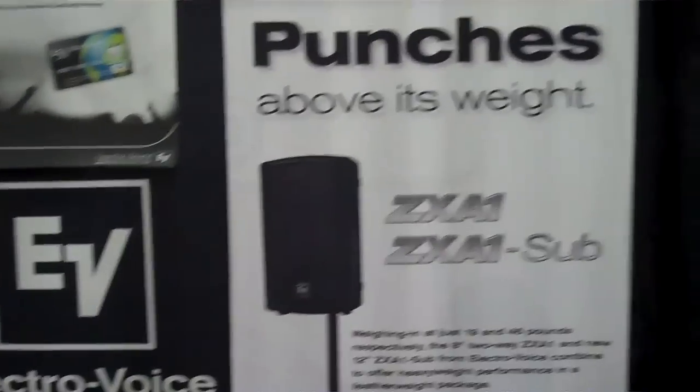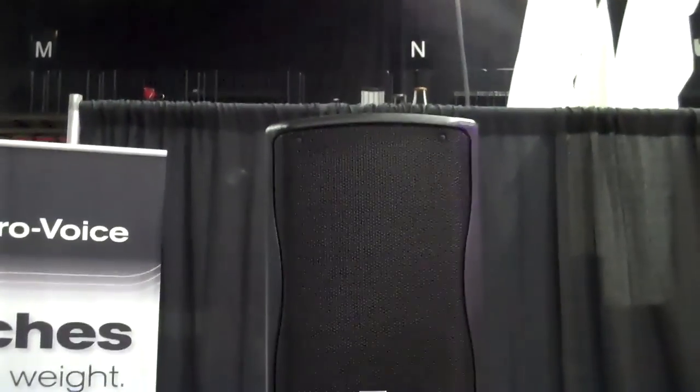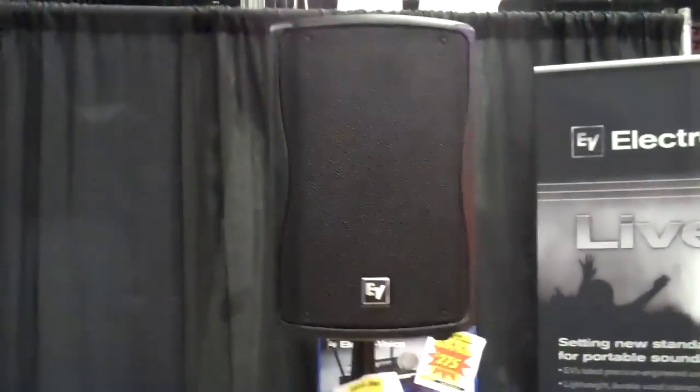The ZXA1 and the ZXA1 sub — people asked me if I saw anything to put in the video, so here it is. Very small footprint, looks very easy to move. Probably two tops and one sub and you're in business.